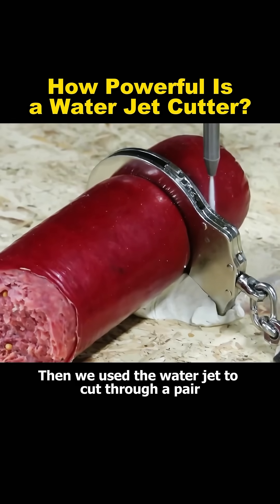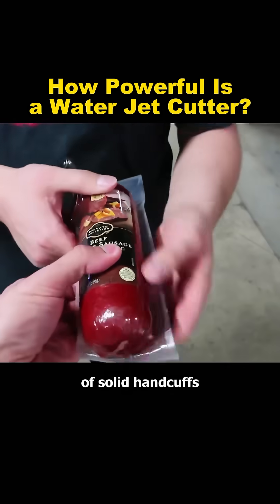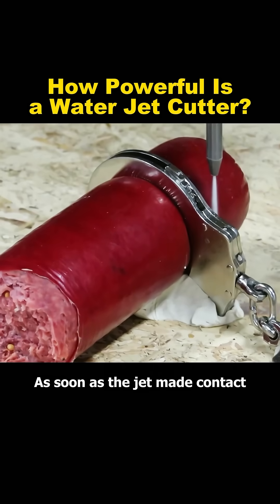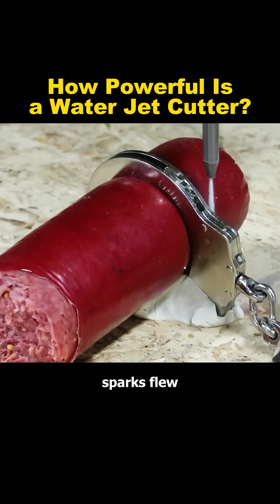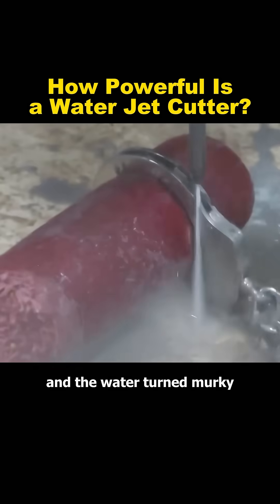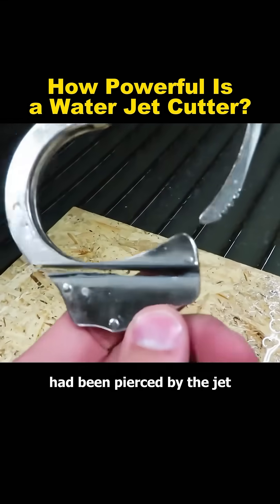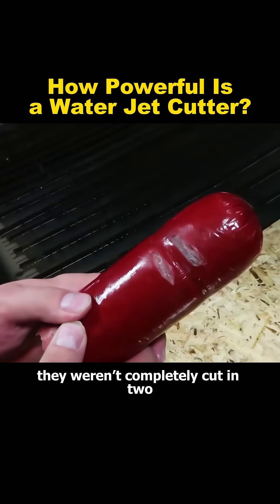Then we used the water jet to cut through a pair of solid handcuffs. For safety reasons, a sausage was used in place of a human arm. As soon as the jet made contact, sparks flew and the water turned murky. After the test, we observed that while the handcuffs had been pierced by the jet, they weren't completely cut in two.